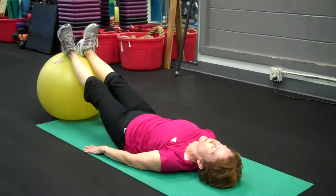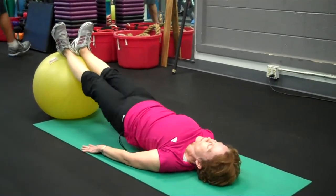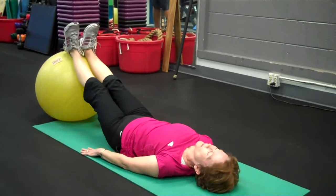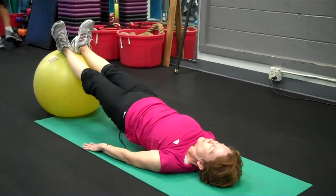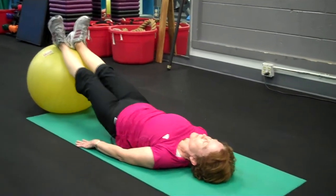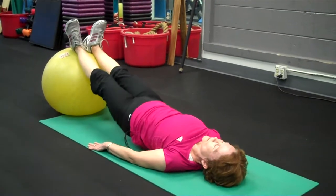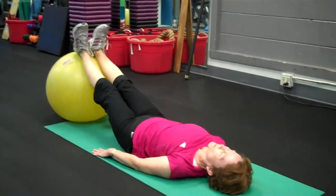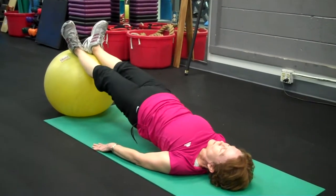This is the bridge. You want your calves on the ball, toes are straight up, arms are in a V position out beside the body, and you press the pelvis up high towards the ceiling. This works the glutes and the low back. It's primarily a flexibility exercise — she sits a lot during the day, so this opens up the hip flexors.